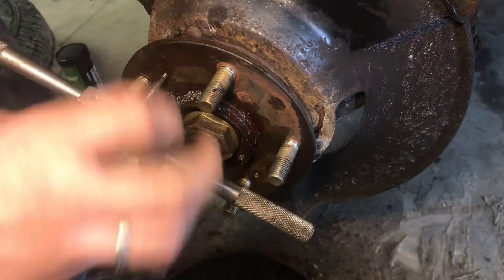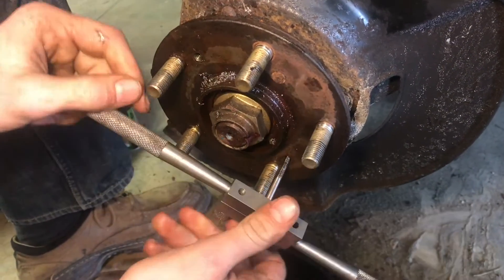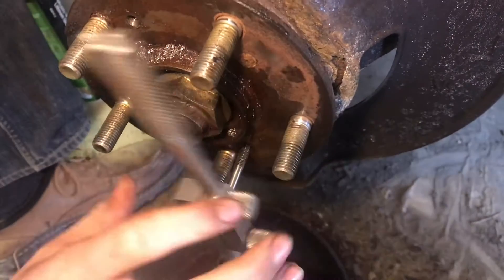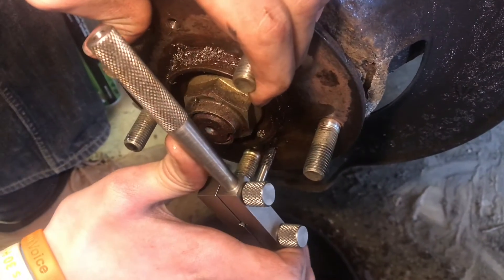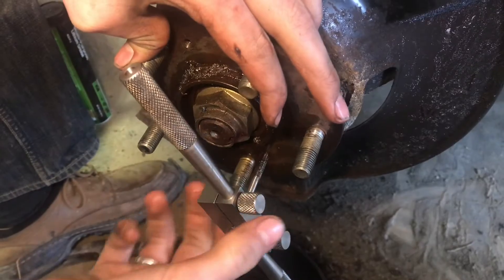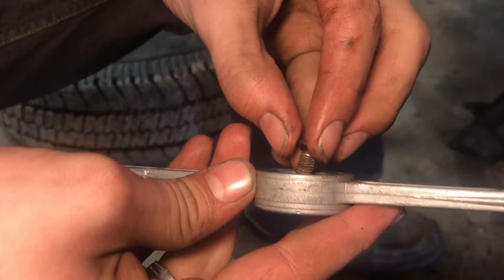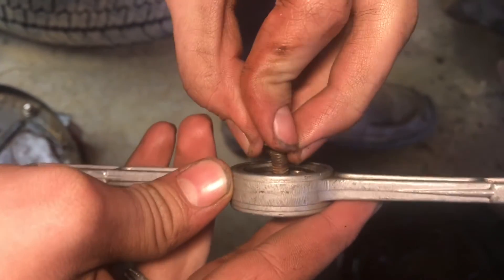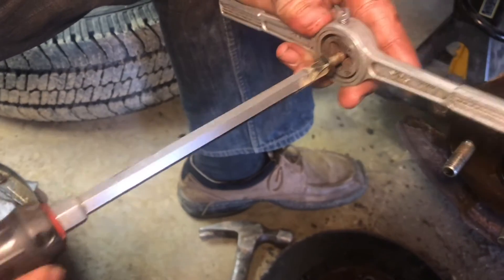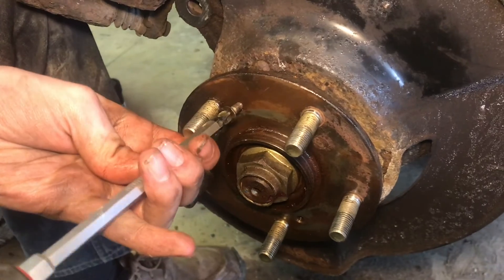Now we can go ahead and take this tap out — we have that thread all cleaned up. While we have the tap out, we can go ahead and do the other hole too, because it sure is nice to have clean threads when you're putting everything back together. Just make sure to keep oil on the tap and keep it running smooth. These taps can be like pretzels so be really careful — if you snap them in there you're going to have a really hard time getting them out. Now that these threads are clean, we can clean this up and it'll be much better and easier to put in next time. I can assure you we're going to put anti-seize on this time, because all of this could have been prevented. Now we should be able to thread this in nice and easy and it should go in smooth.